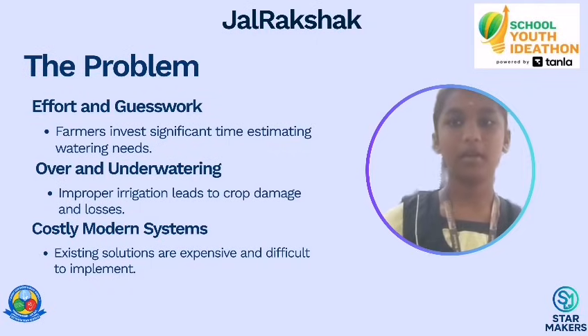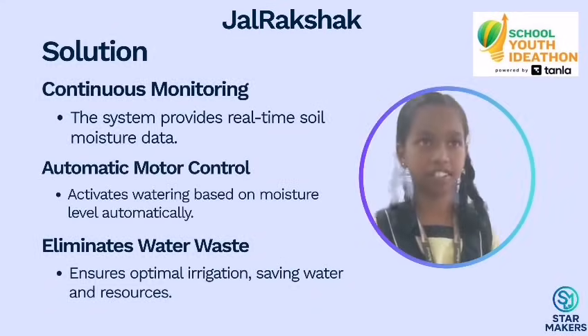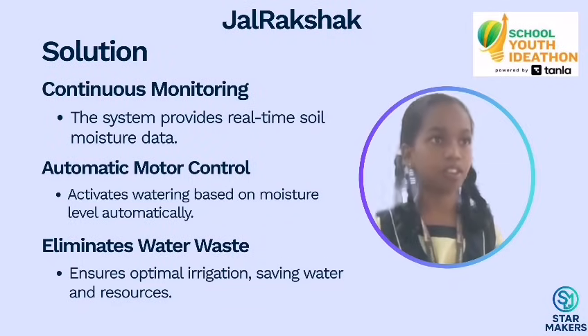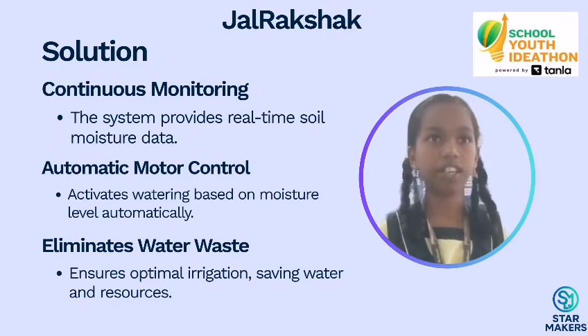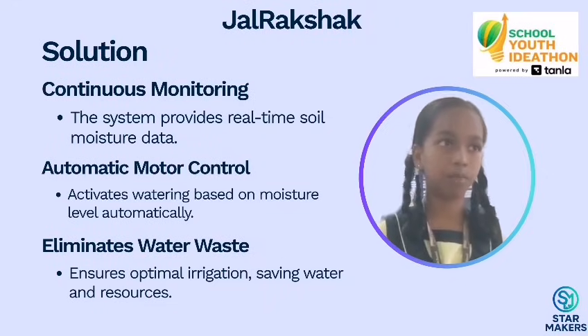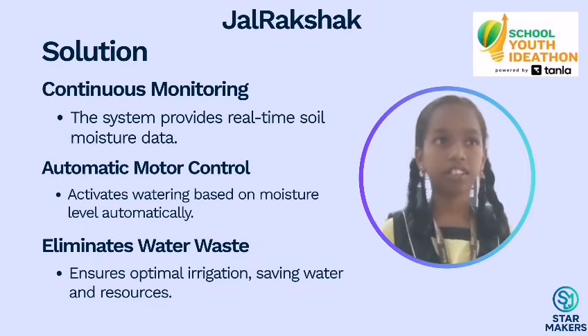That's why Gelrekshan came in. Our solution, Gelrekshan, which means 'protective of water,' keeps an eye on soil moisture all the time. When the soil becomes dry, the system automatically turns on the motor. When there is enough moisture, it is switched off by itself.